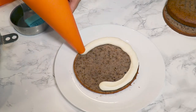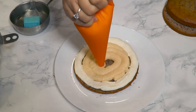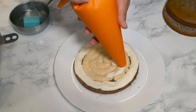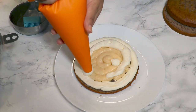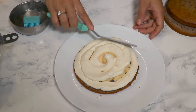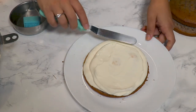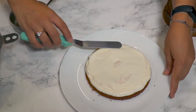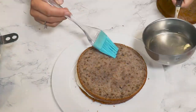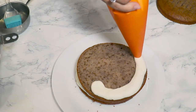Brush syrup on each slice, then pipe the mascarpone cream as a ring all around the base of the cake, with custard in the middle. Add more mascarpone cream on top and level everything with an offset spatula — work nicely and be delicate, because this cake is so sweet and needs lots of love when you make it. Add the second slice of sponge cake, brush with syrup, and repeat: cream on the outside, custard on the inside.